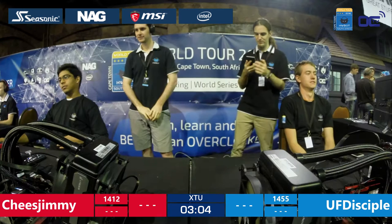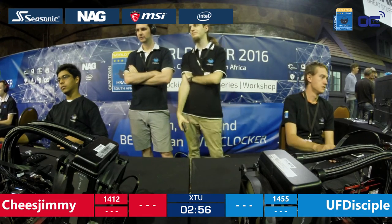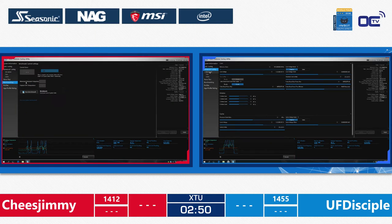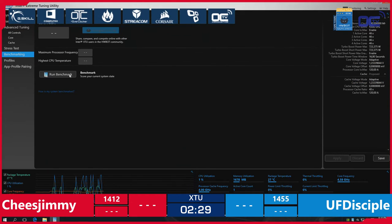UF Disciple is quite relaxed now. He has a huge advance against his opponents — more than 40 points — quite impressive for amateurs. Cheese Jimmy is ready to bench and he's at 4.6 GHz, still struggling with this setup. After these two minutes, they will exchange systems: UF Disciple will use Cheese Jimmy's rig and Cheese Jimmy will use UF Disciple's rig.